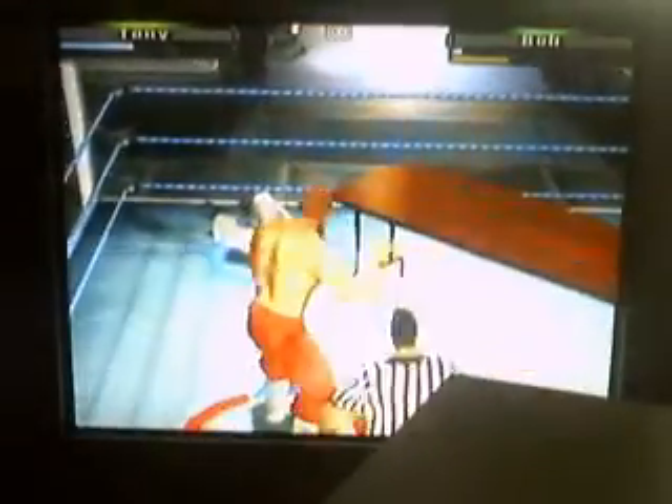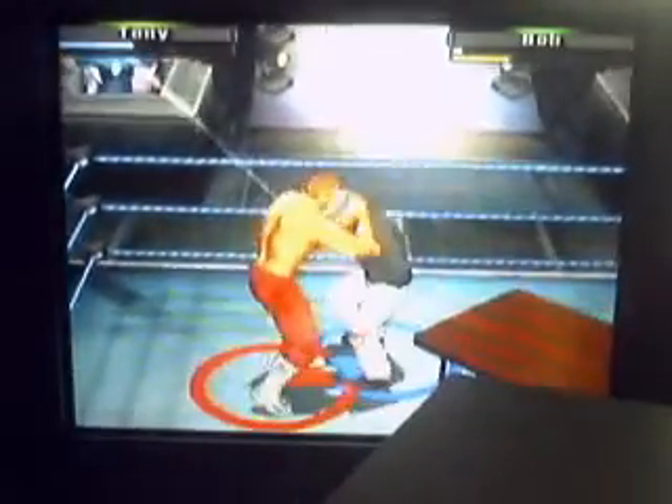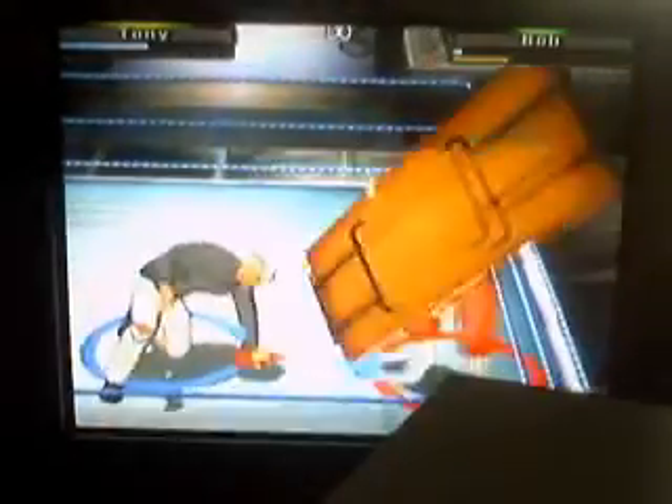But he did a front flip — he didn't do the diving head butt. We've never seen Tony do a flip. Looks like Tony wants to end this one. The sky-high superplex — don't put him through the table! He barely misses the table, but he takes out the ref, though the ref makes a quick recovery.